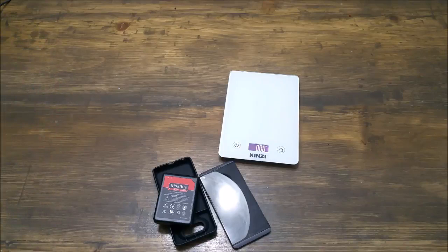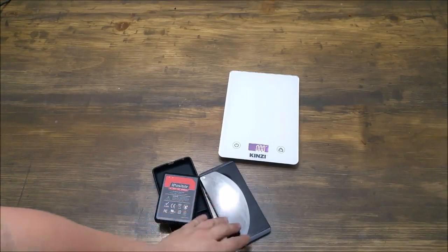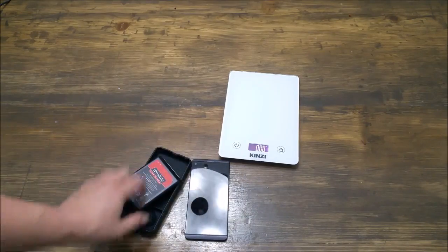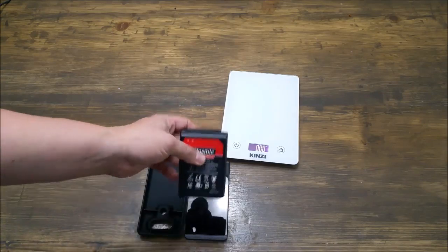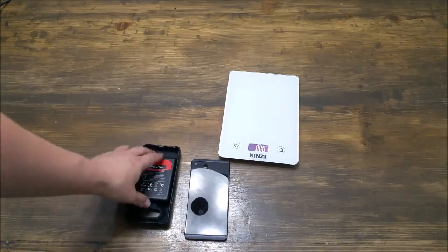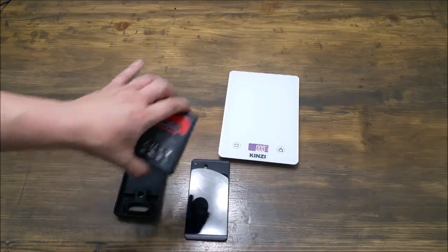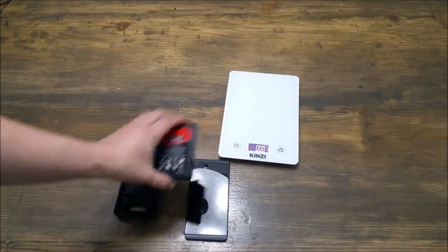I actually tried a couple different brands of extended batteries and was happiest with the iPossible. So when it came time I upgraded my phone, I needed to upgrade the battery as well because I use my phone a lot. So I picked this little guy up — I'm really happy with it, so I decided to do this review for you. I figured I would answer the important questions everybody wants to know: just how heavy it is and how much size it adds to your phone.